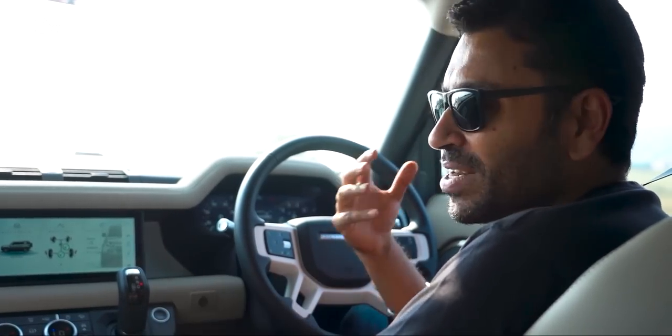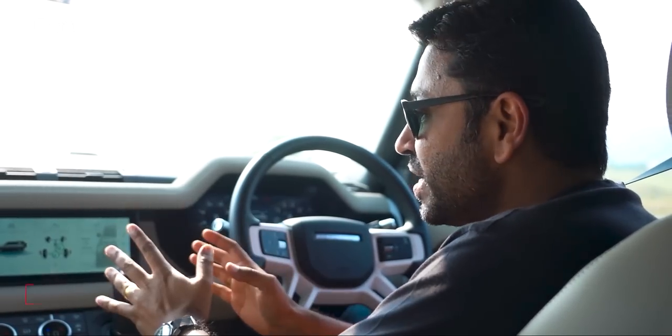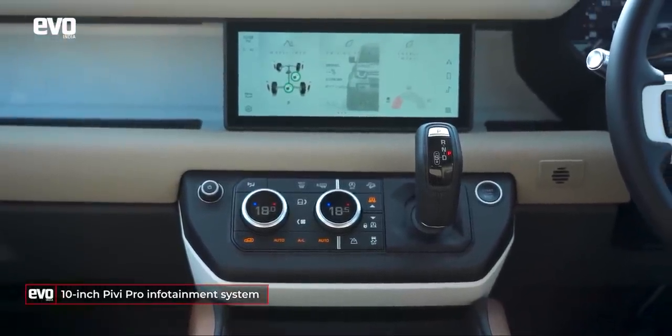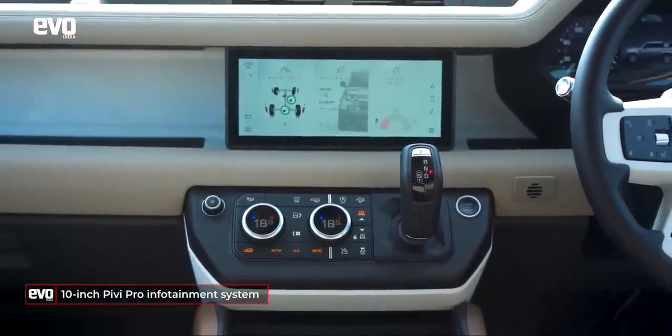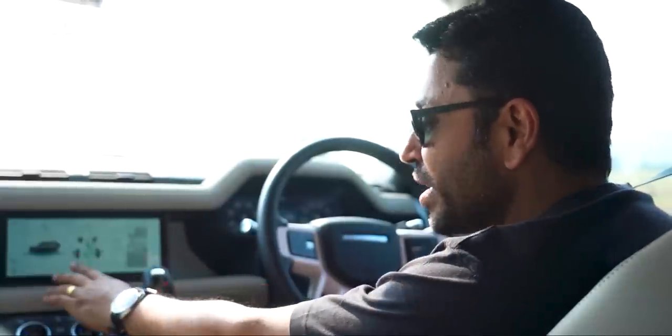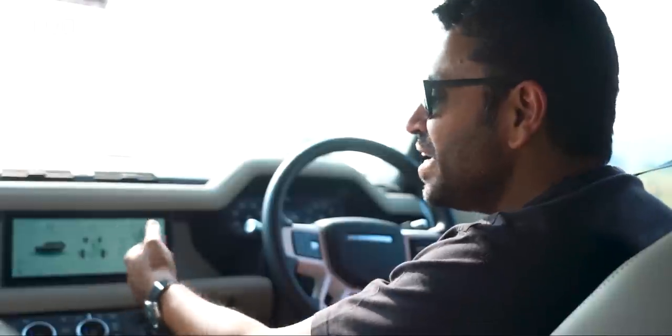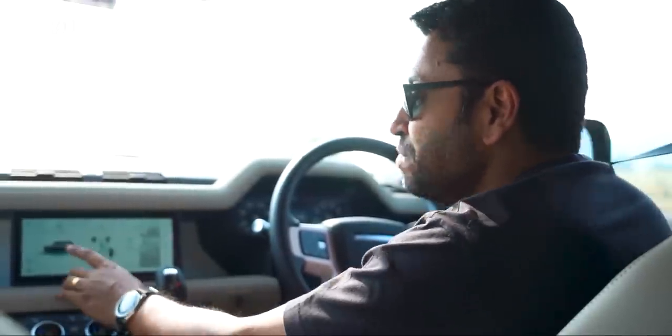It is supposed to hark back to the original Defender. Speaking about technology, the infotainment is JLR's brand new and most sophisticated infotainment system. Normally we don't spend too much time talking about the infotainment, but I must run you through all the menus because there really is a lot. I've actually spent an hour playing around with it to understand everything on it, so we'll quickly run you through all the functions.